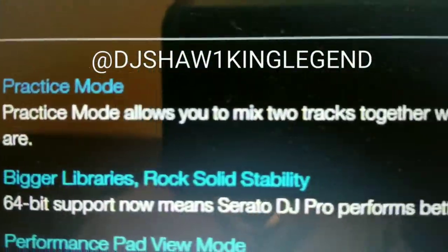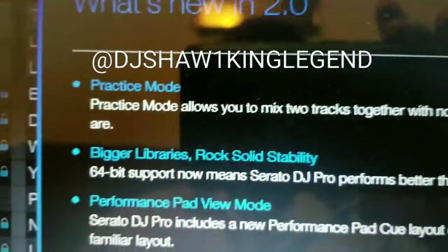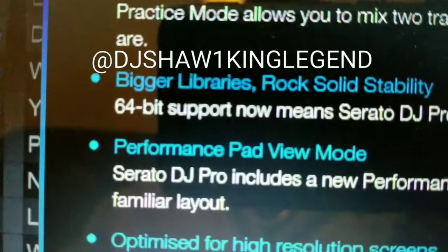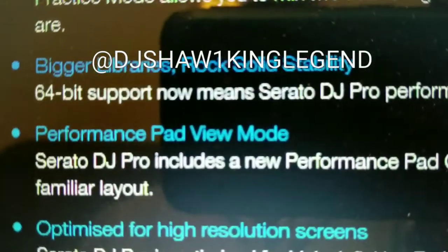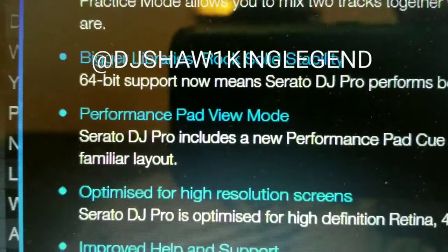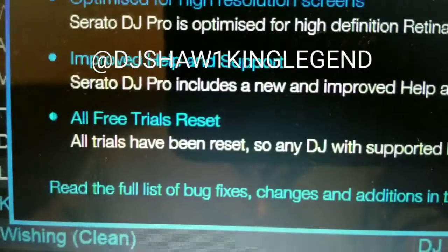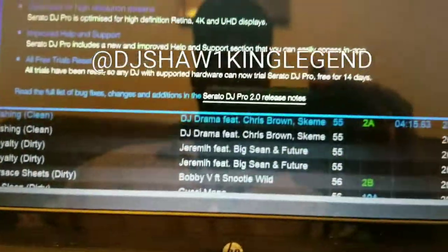Let's see what's new here. Practice mode allows you to mix two tracks together with no hardware — so you could almost do a party with just your laptop, no controller needed. Not sure how the headphone monitoring would work for mixing, so I'll try it out and let you know. Also this is 64-bit, there's a performance pad view mode optimized for higher resolution, improved help support, all-three-tracks reset, and more.